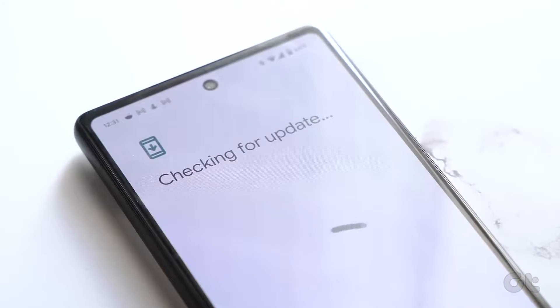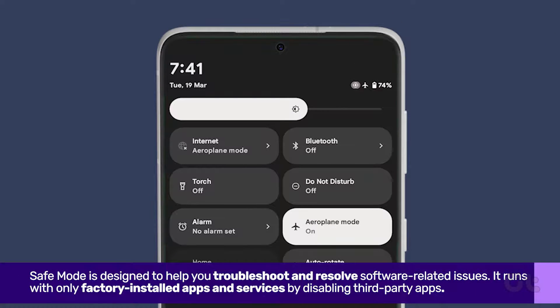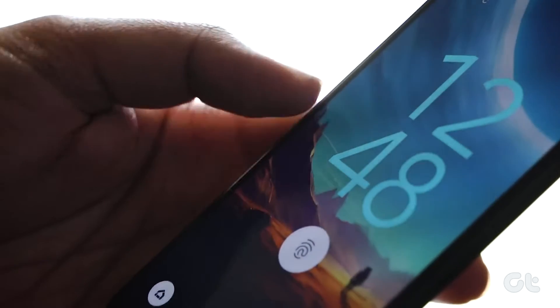Let's grasp what occurs while in safe mode. In safe mode, your home screen apps may appear grayed out. But fear not, your data remains secure. Exiting safe mode restores your device to its usual state.